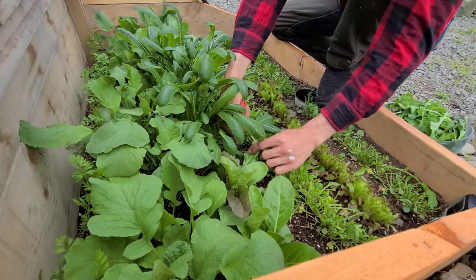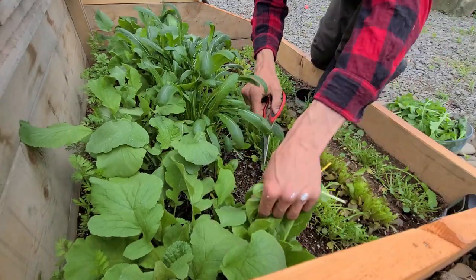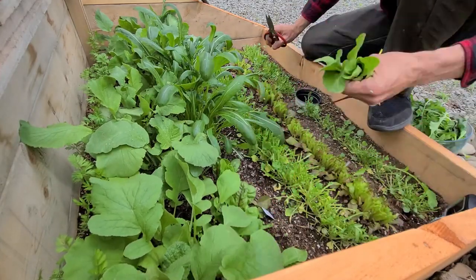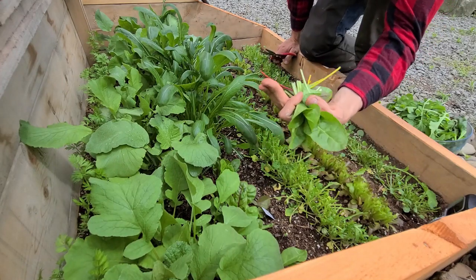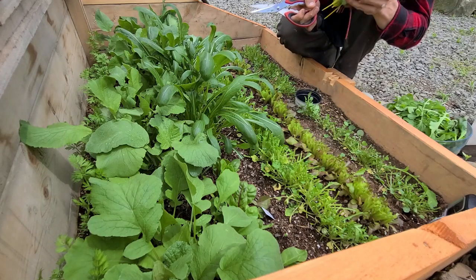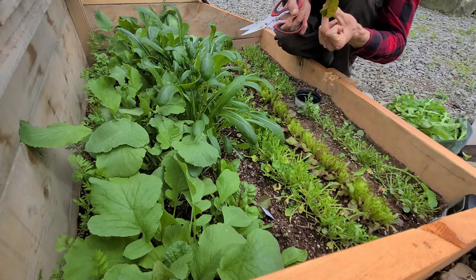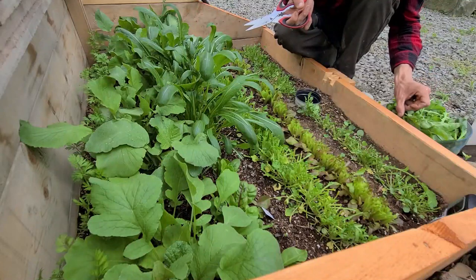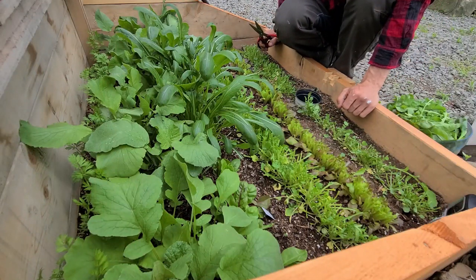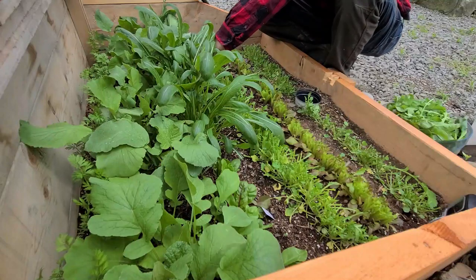Now for the chard. Got a rainbow of chard here — some red, yellow, and white. I'll take a little bit of chard and taste test that later. Actually this red one looks pretty good so I'm going to try it now. All right, much better flavor than the arugula — that was actually a little sweet. Definitely got some succulent flavor to that. Happy with the chard, that'll go in the mix.